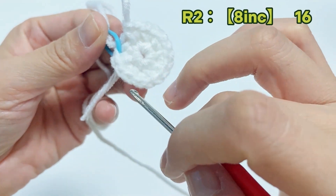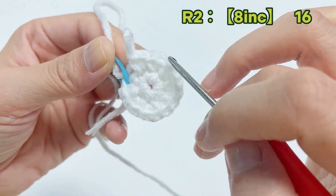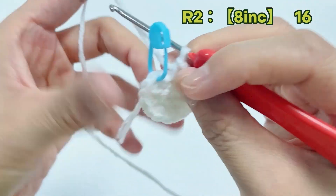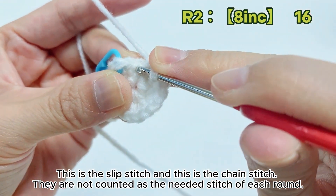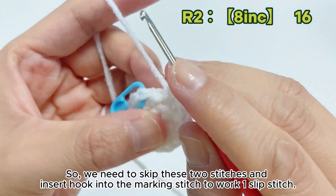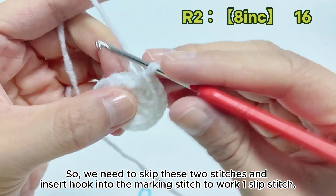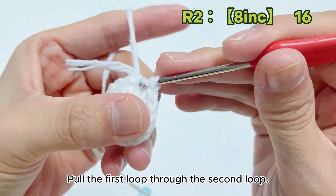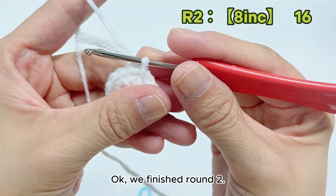16 stitches total. This is the slip stitch and this is the chain stitch — they are not counted as the needed stitch of each round, so we need to skip these two stitches and insert hook into the marked stitch to work one slip stitch. Yarn over and pull through, pull the first loop through the second loop. We finished round 2.